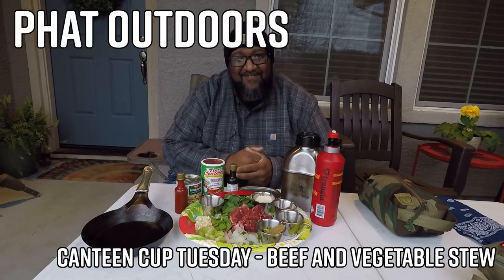What up YouTube, it's your boy Phat Fat Daddy Fat Outdoors. We're not outside — we're actually sitting on the front porch. The weatherman told me it was supposed to be raining all day, so I didn't pack up to go out. But I wanted to do a canteen cup video. I started this new keto diet — praise God, I'm down 14 pounds — and today I'm bringing you vegetable beef stew my way. Let's jump right into this cook.